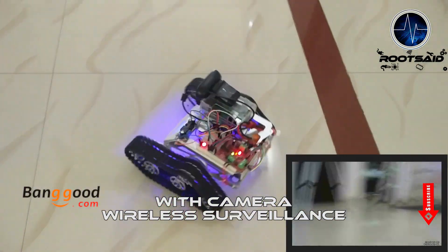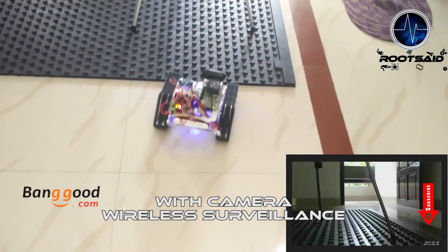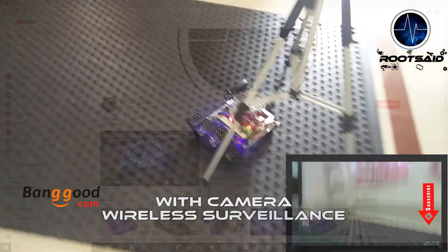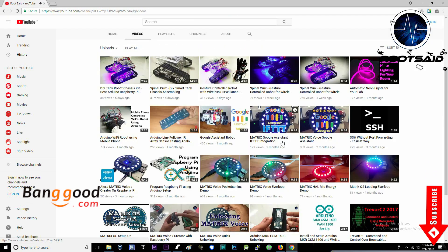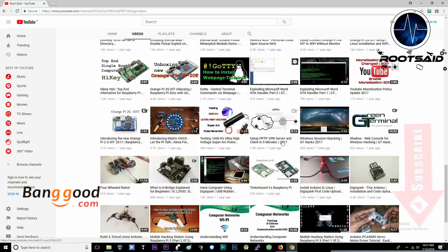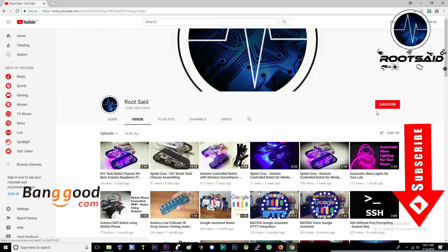In this video, I will show you how I built this and share with you all the codes, circuit diagrams and schematics for you to build one yourself. If you are new to this channel, we will be posting Arduino, Raspberry Pi and other electronic projects and tutorials using latest boards and sensors every week. So make sure you subscribe by clicking the subscribe button so that you won't miss the future videos.